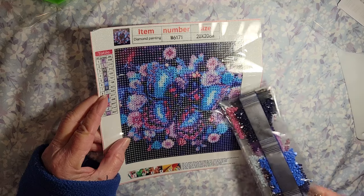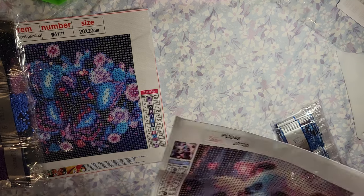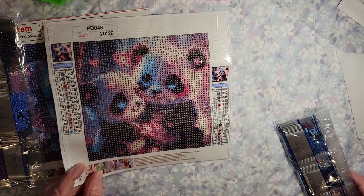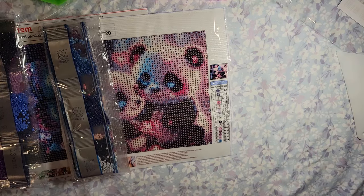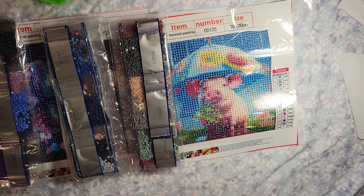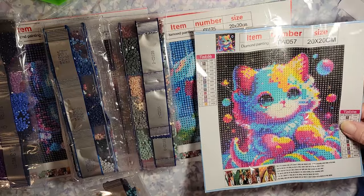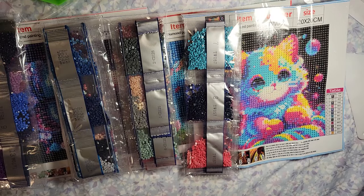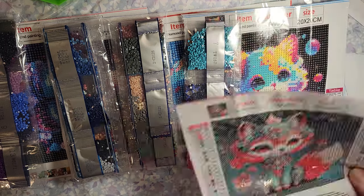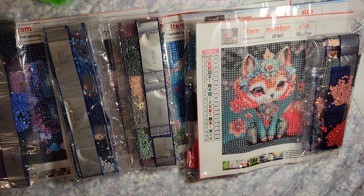So which one's your favorite? This butterfly flower? And we've got the pandas and the pig with the umbrella — that's cute — and a little kitty, she's cute. And the last one — it's the little fox! Yeah, it's the fox. So these are just really quick diamond paintings that I think I'm going to enjoy doing.